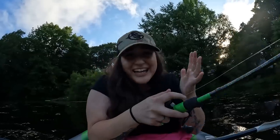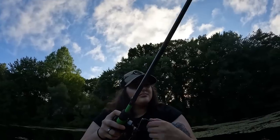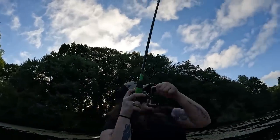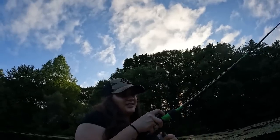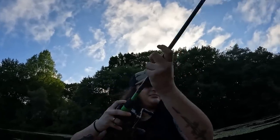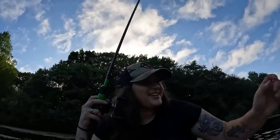I got smacked on the topwater! Oh my god. There we go — on the topwater frog. Don't you dare come off. Please don't pop the kayak!